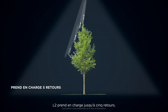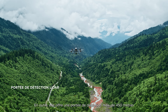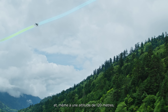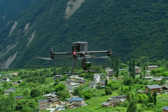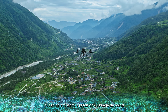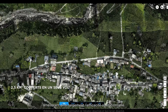L2 supports up to 5 returns for increased point cloud data collection, and boasts a maximum detection range of 450 meters. While operating at the typical altitude of 120 meters, it can meet the requirements of 1 to 500 high-accuracy topographic mapping. L2 can cover an area of up to 2.5 square kilometers in a single flight, greatly enhancing operational efficiency.